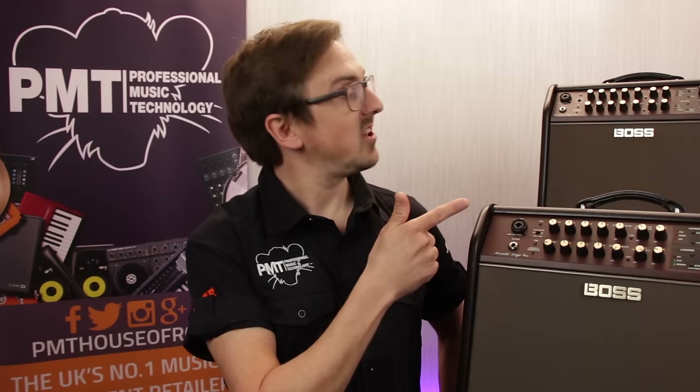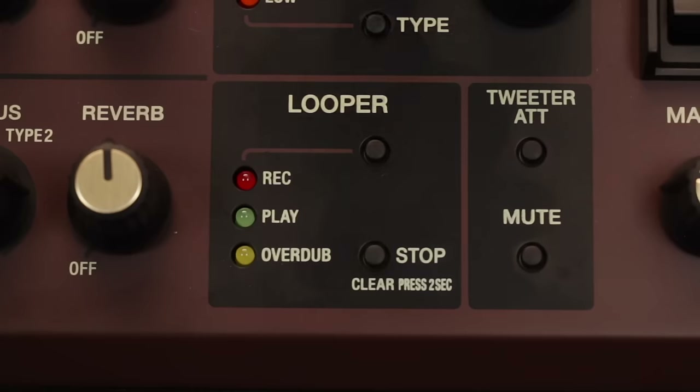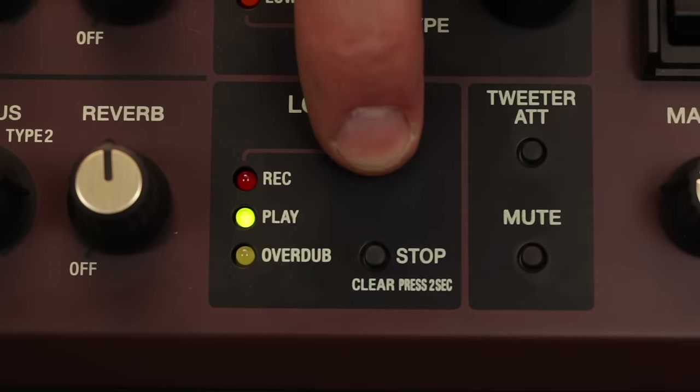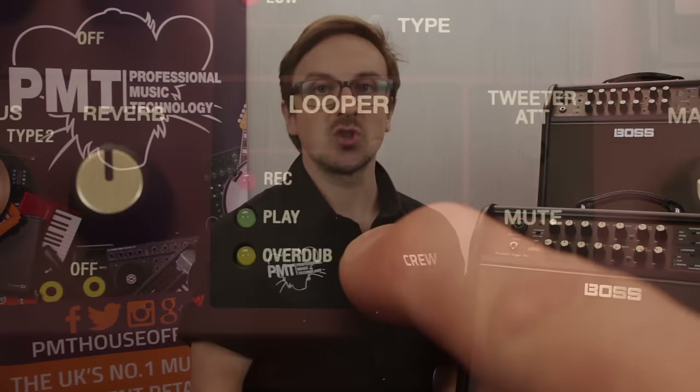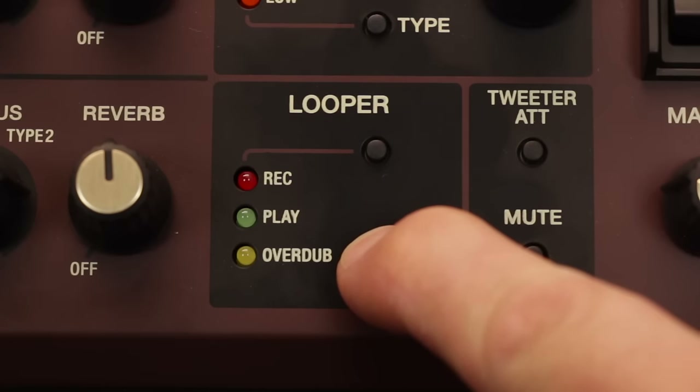Both the Acoustic Singer Pro and the Acoustic Singer Live also feature onboard loopers, offering 40 seconds looping time with unlimited overdubs. Just like the harmonist, they can be controlled either from the front panel or via an external foot switch. They're really simple to use — press the loop button once to start recording, a second time to enter playback mode, and a third time to start overdubbing. The stop button stops the loop, but press and hold it for two seconds and it will clear all of those recordings so you can start again.